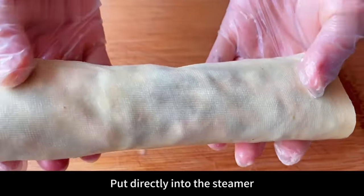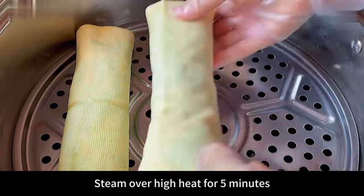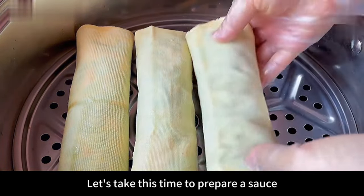After everything is rolled up, put the tofu rolls directly into the steamer, close the lid, and steam over high heat for 5 minutes. While waiting, let's prepare a dipping sauce.